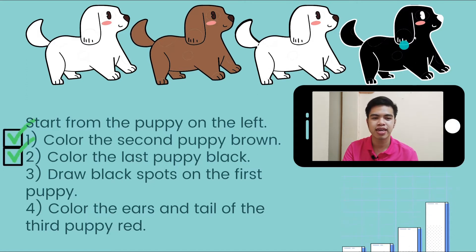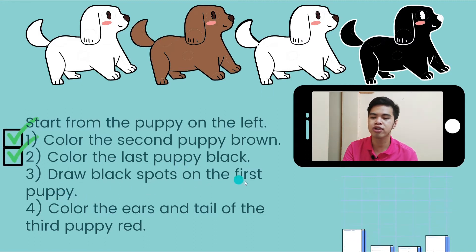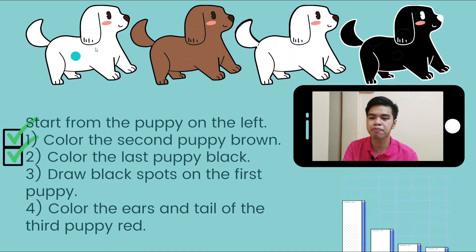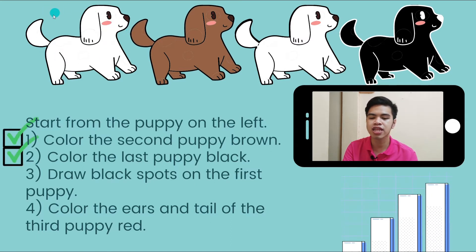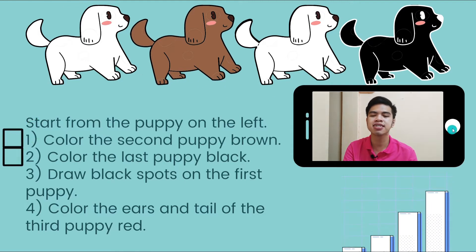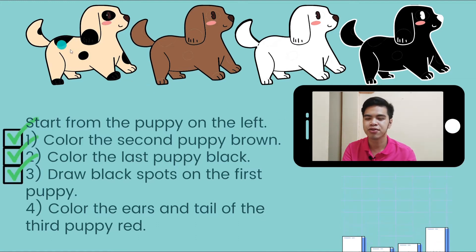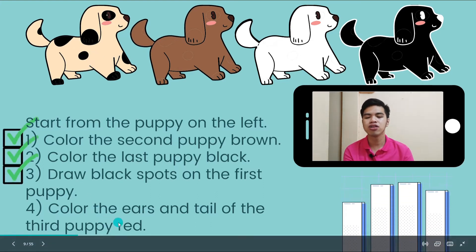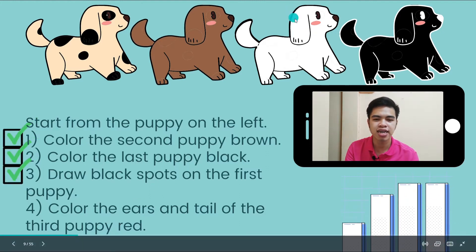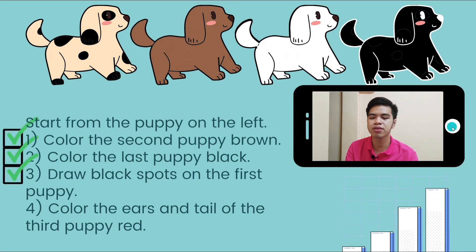It's still cute, right? Number 3: draw black spots on the first puppy. So this is the first puppy — we're going to put black spots on it, and this is how it will look like. Number 4: color the ears and tail of the third puppy red. We're going to look only at the ears and tails and color them with red. This is how it will look like.